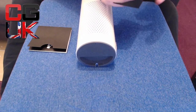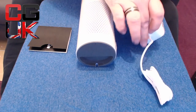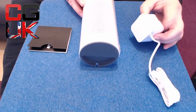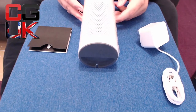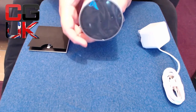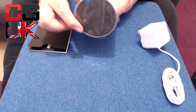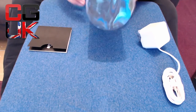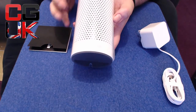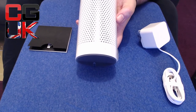A nice little touch — they've kept all the accessories in white inside the box to match, since this is the white version. It plugs in and connects to your Wi-Fi. There's a volume ring on the top that rotates, and you can also mute it — just press the button and she'll go off so she won't interrupt. The videos I've seen show it's really good — when the music's playing loud, she can still hear you.